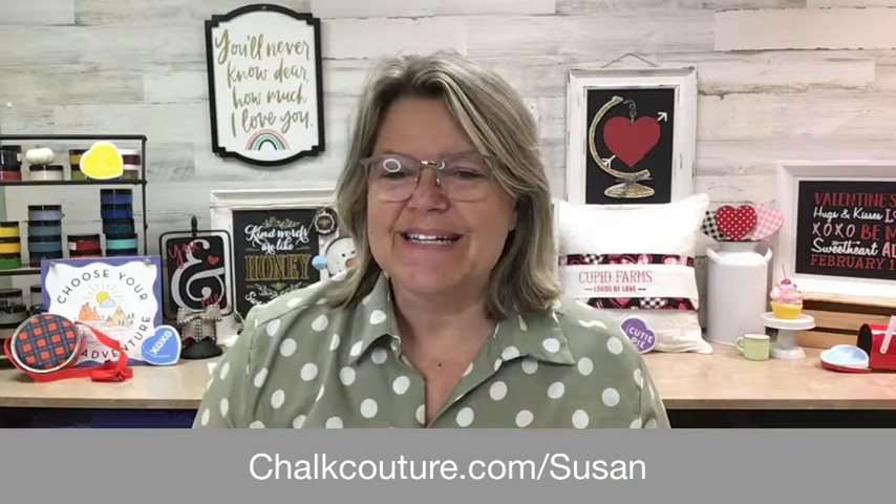Hello, how's everybody doing tonight? In case we haven't met, my name is Susan Tapley and I am an executive couturier with Chalk Couture. I'm an independent designer and I help people make beautiful high-end DIY products for their home and for clothing, all kinds of different things.